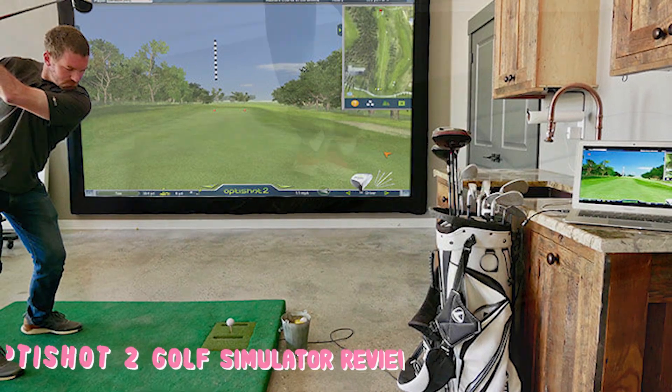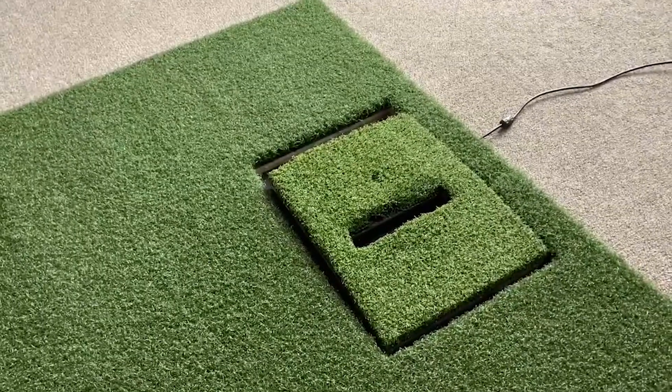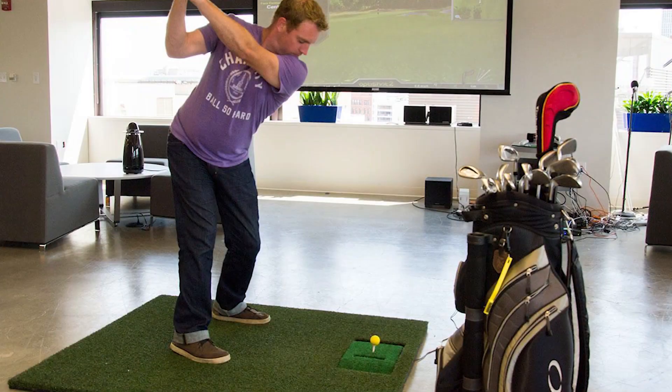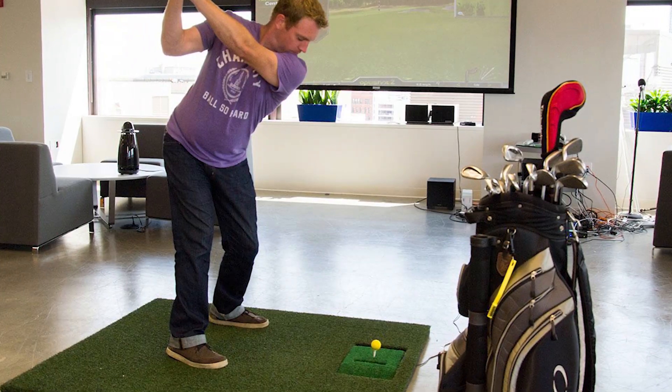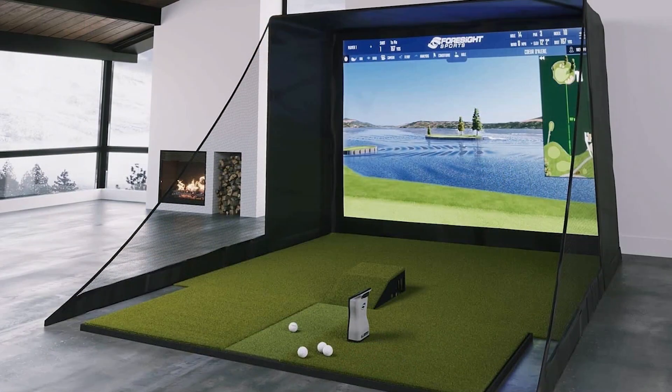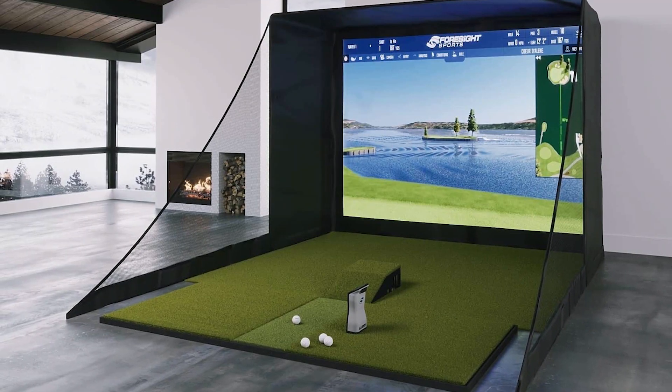This is a pretty cool package that gives you everything you need to assemble your own golf room. You can use it indoors or outdoors but you'll need to make sure you have plenty of room to swing a club. The base model comes with pretty much everything you need to get started. There are also some upgraded models that include some extras to make the entire setup even better.